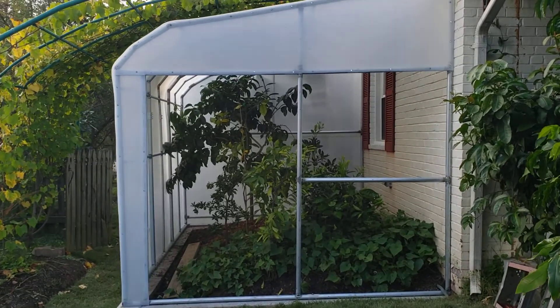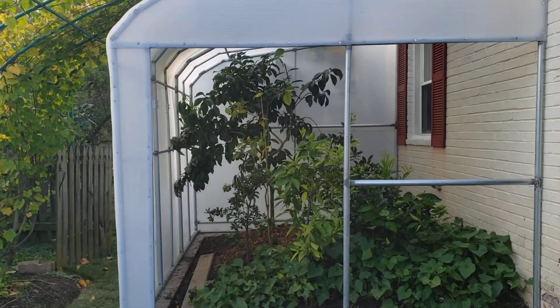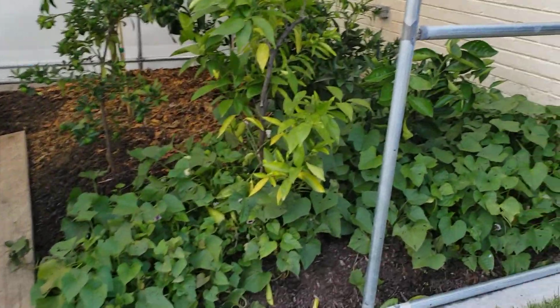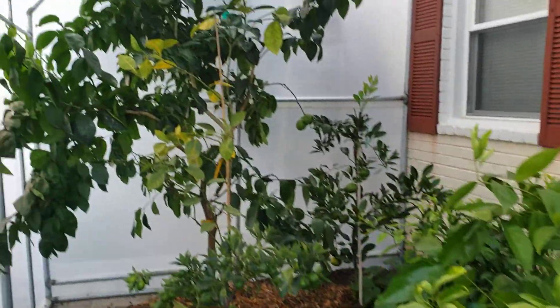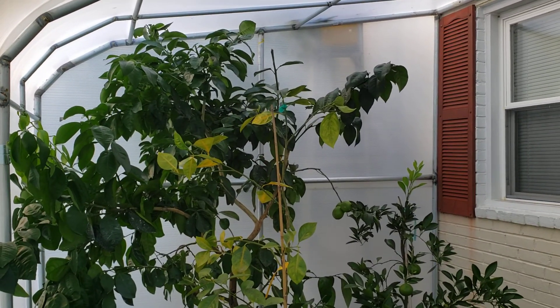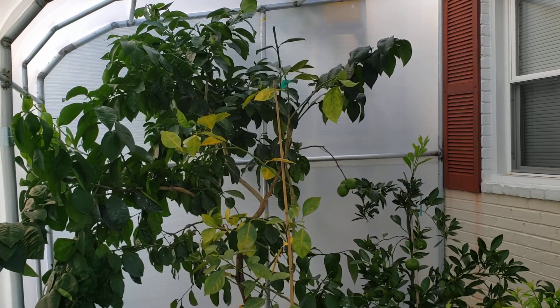Hello everyone. Just a follow-up on my citrus project here. I moved some trees around and I added a ruby red grapefruit tree.